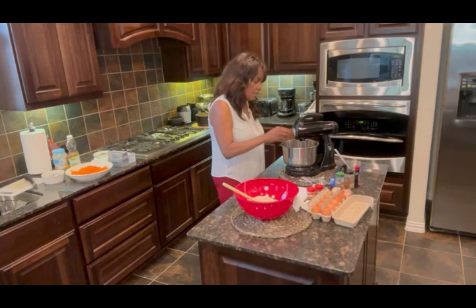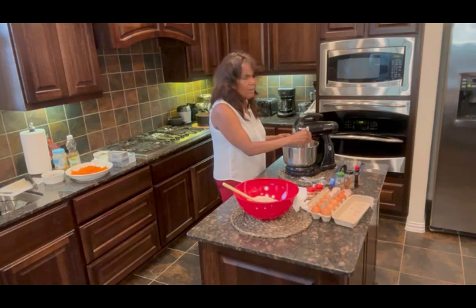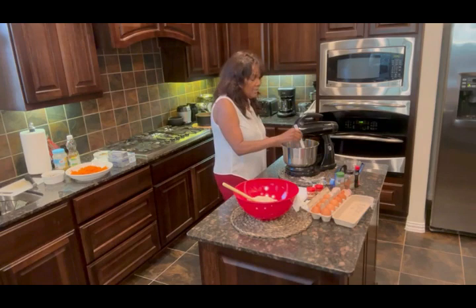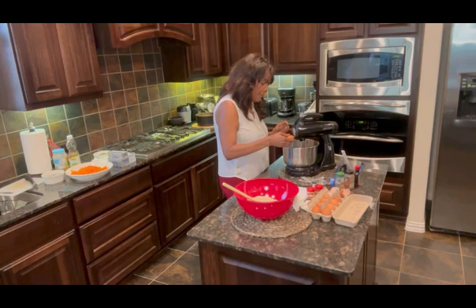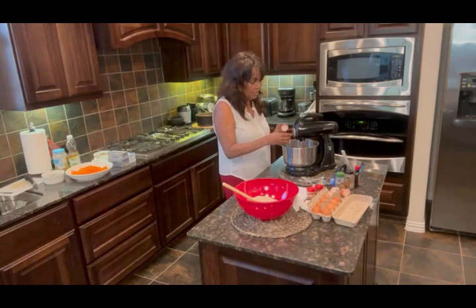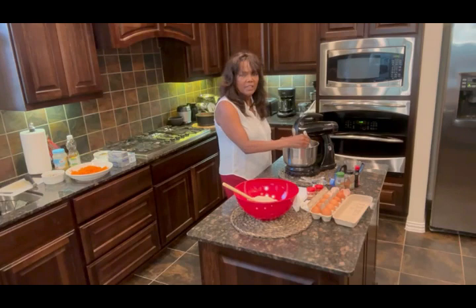Egg number three. So yeah, the more eggs you add, the browner it gets. I hope you guys can hear me because this mixer is kind of loud. I'm not big on technology. My manager did get me to buy a little mic, but I don't know how to hook it up. I don't know how to do all that stuff — I'm a singer. And a cooker. Egg number three done. This is egg number four. These are organic, pasture-raised eggs, so they're nice and fresh and healthy. It's a beautiful, lovely butterscotch color right now.